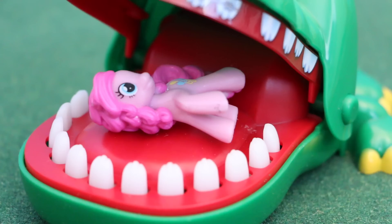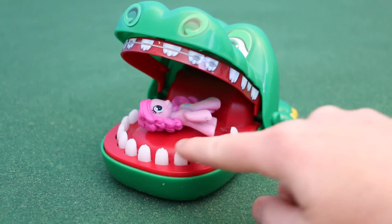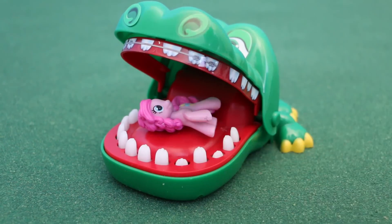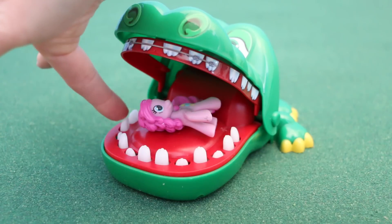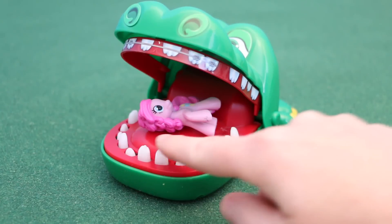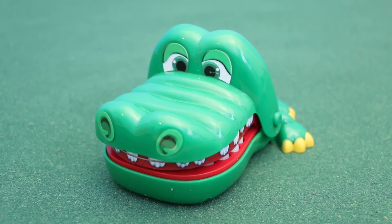Hey! What's Pinkie doing in the crocodile's mouth? How am I gonna get her out? I'm gonna have to push some teeth out of the way. I'll push this one down, and this one down, and this one, and this one, and this one, and... Uh oh.